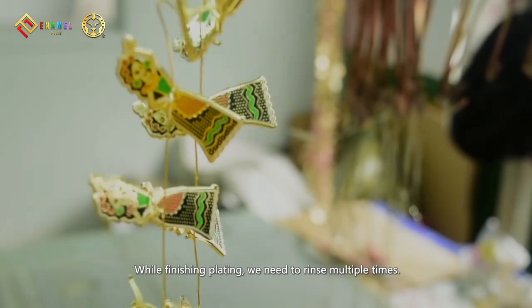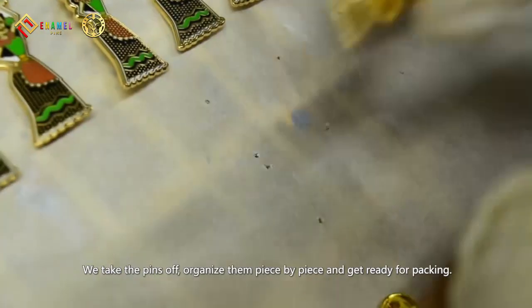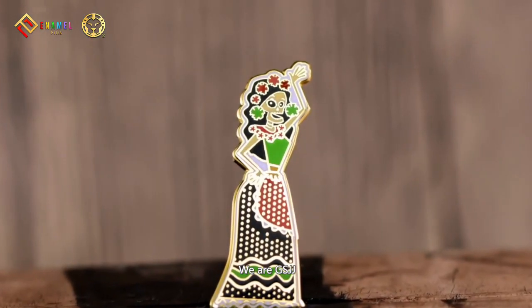While finishing plating, we need to rinse multiple times. We take the pins off, organize them piece by piece, and get ready for packing. We are GSJJ.